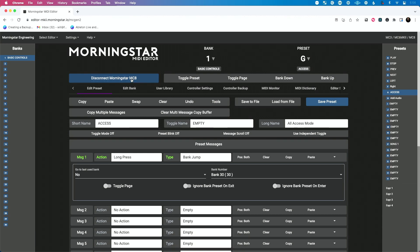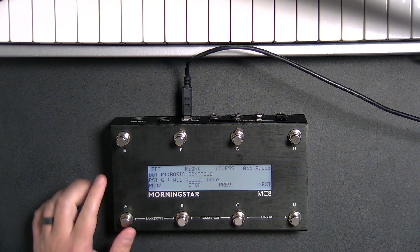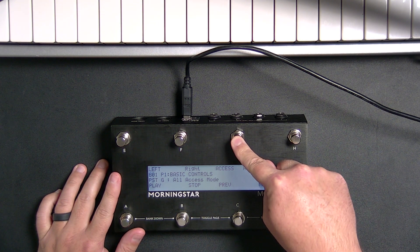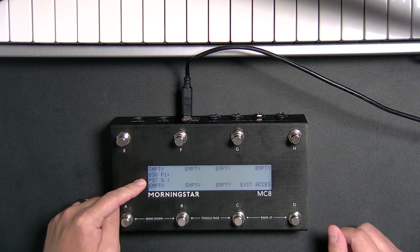Let's disconnect so you can see this in real time. Let's show you the pedal. So all access mode is this one. When I long press — I want you to see we're on bank one, page one. There's page two, there's page one. I'm going to long press on this, and when I long press and let go, we jump all the way to bank 30, which is really, really cool.